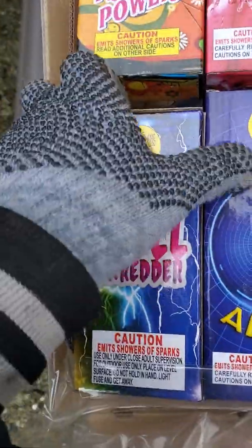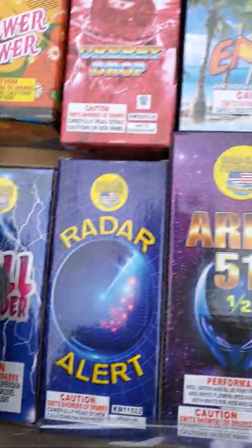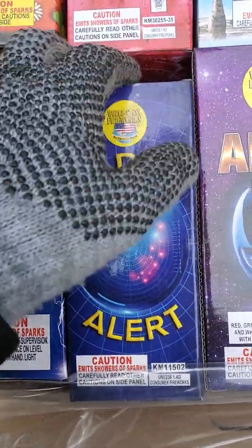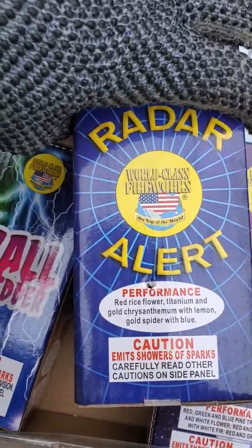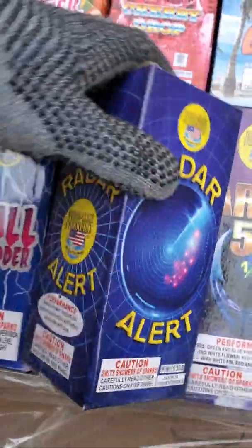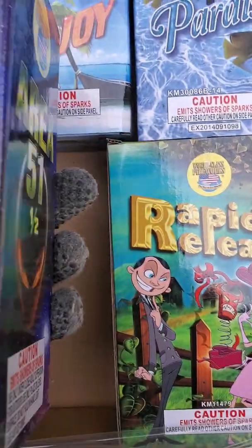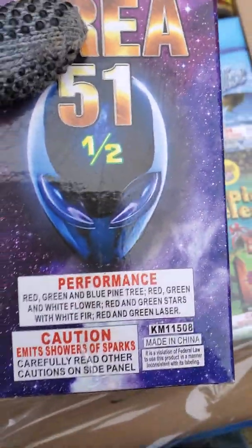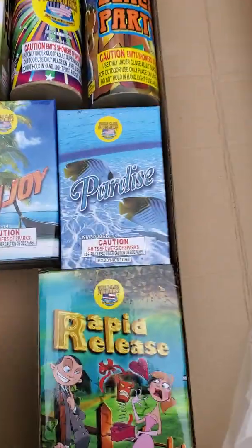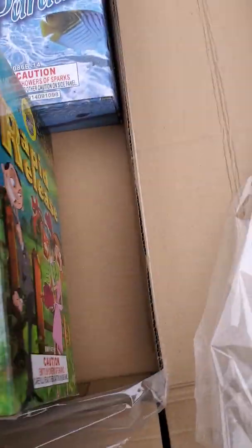Wall Shredder — performance right there. Radar Alert — performance right there. Area 51 — 51 and a half I guess — performance right there. Pine Tree, nice. Rapid Release — performance right there.